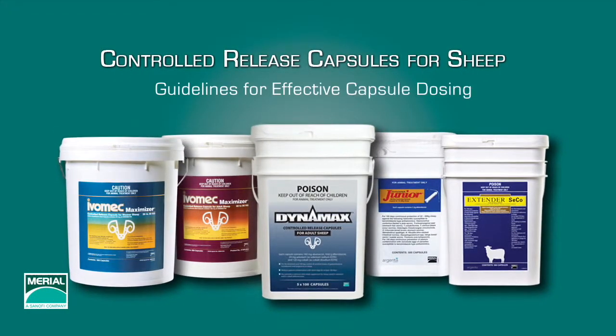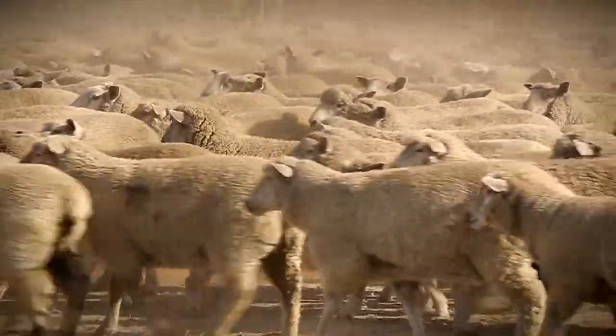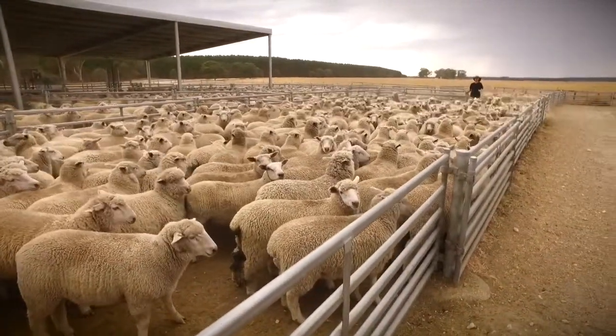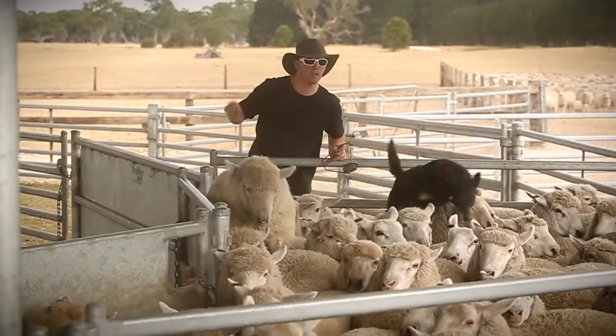Merial's controlled release capsules for sheep combine broad-spectrum efficacy with a unique delivery system to provide 100 days of controlled release against gastrointestinal parasites. While dosing with the Merial capsules is relatively simple, it does require a little care.